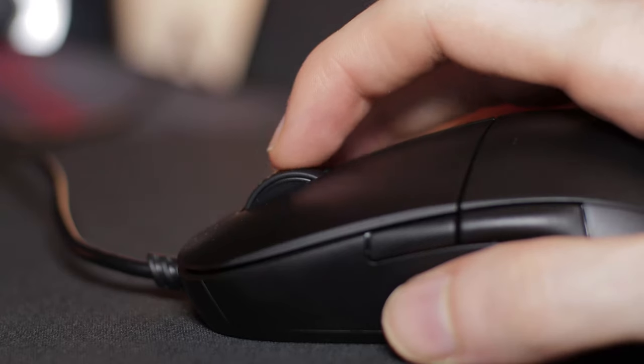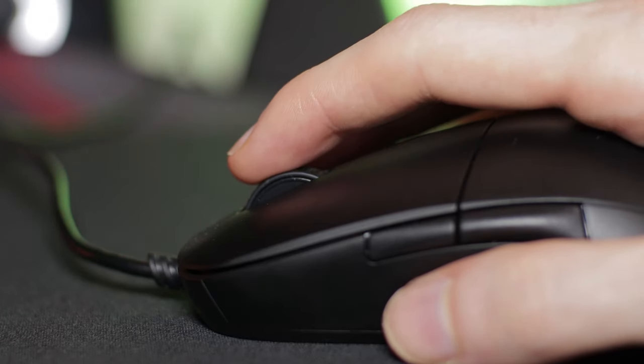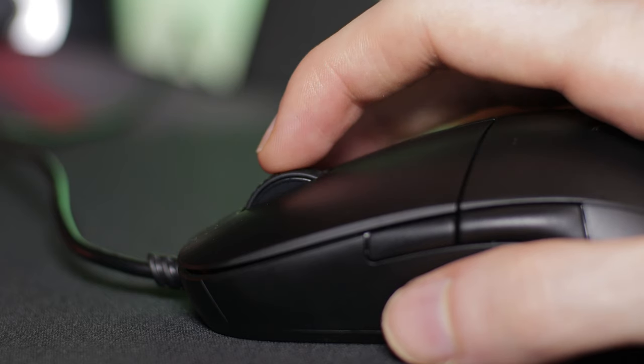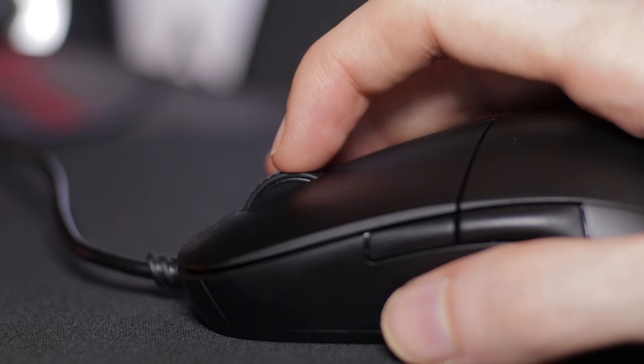Jumping over to the scroll wheel, it's really solid. I like it more than the Glorious Model O, but not as much as the G Pro Wireless. The steps are really nice and defined — not too heavy and not too light — somewhere in between, which I really like.